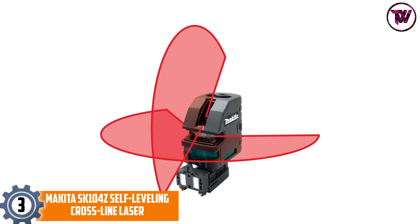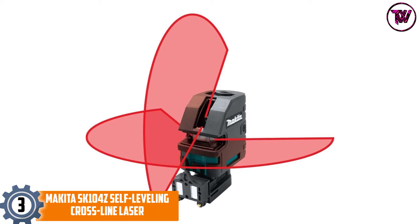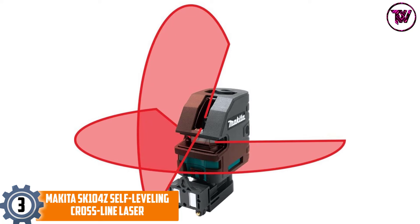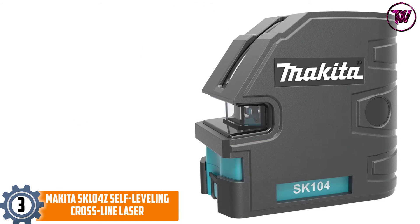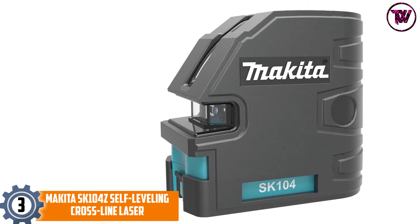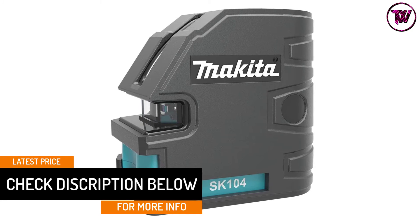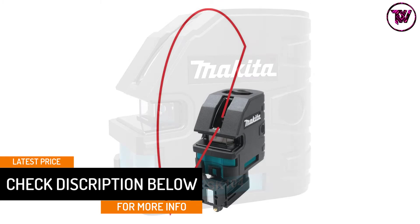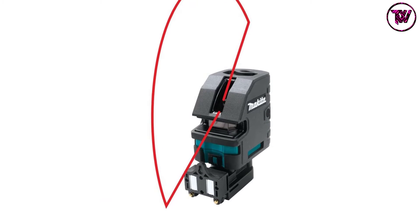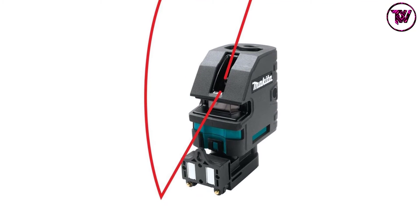At number three: the Makita SK104Z self-leveling crossline laser. This is a self-leveling red beam laser with three line modes and a radiant power output of 0.95 milliwatts, making it better suited for indoor use. Its magnetic pendulum stabilizer enables faster leveling and makes the tool easier to use. The pendulum lock also makes it easier to level inclined planes, with a fast response time of about three seconds to reach stability.